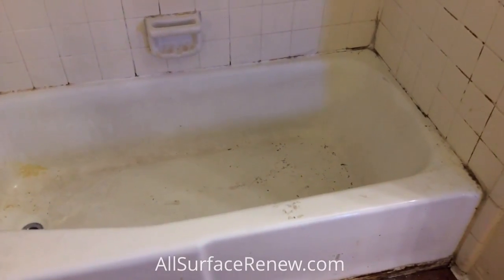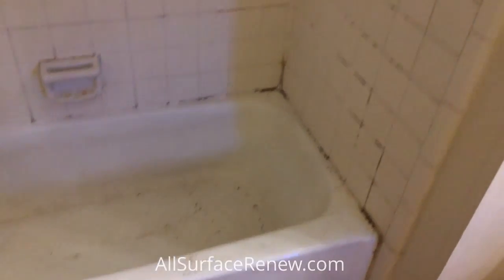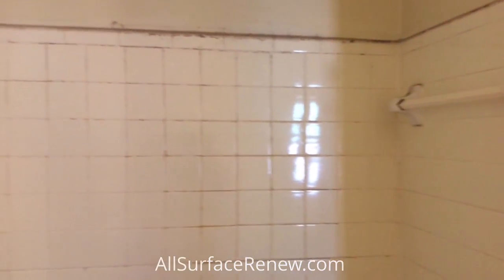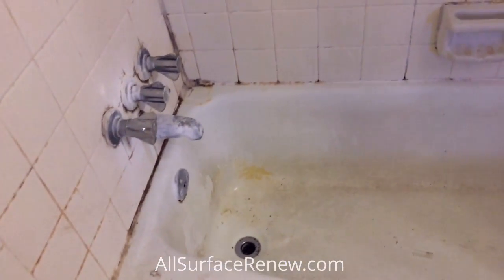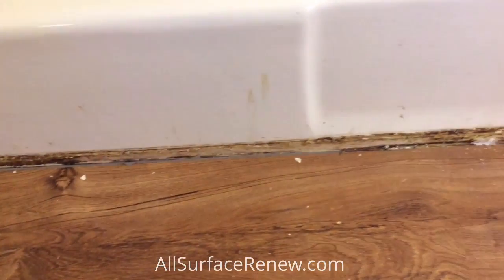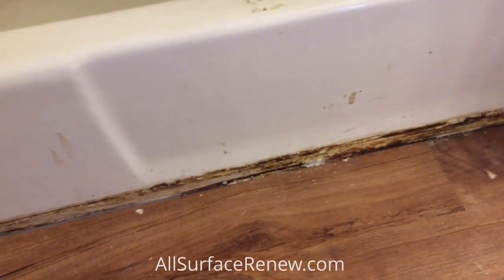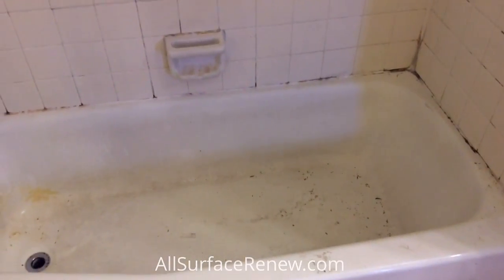Here is one of the three projects that we have for today. We're going to refinish the bathtub and we're also going to refinish the tile. It's extremely dirty, there's a lot of bacteria in the grout, the hardware is in very bad shape — so you see here it doesn't look good at all. We're going to refinish this all in white and when we're done we'll show you how it looks.